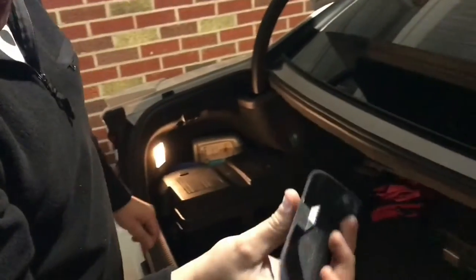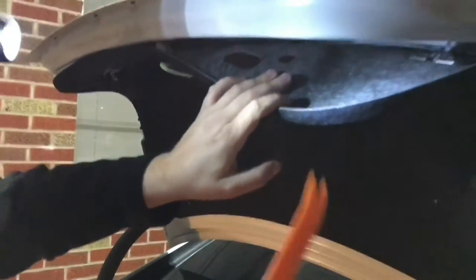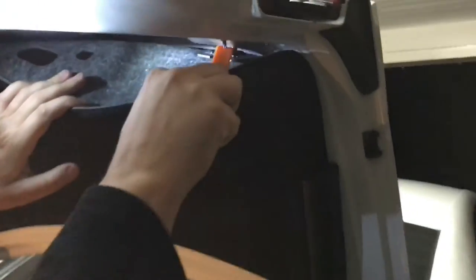Got a little clip on it — pulls forward to come out. It's got a couple more. See if I can get in there too — it's got a couple more clips on the inside. There's one right here.